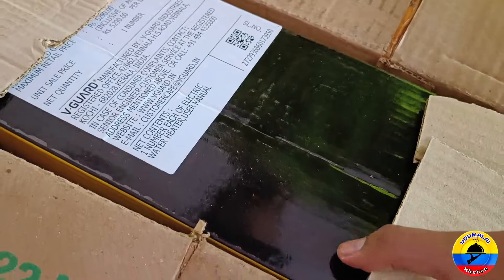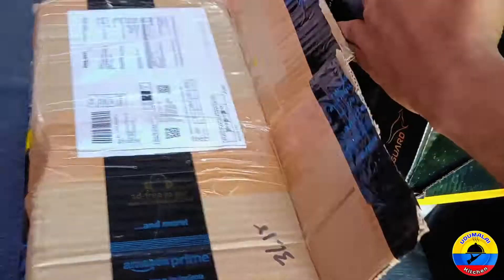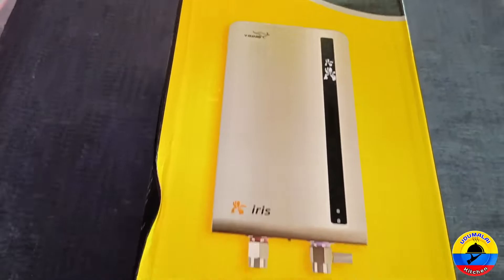We got a 3-litre instant geyser. It's called the IRIS model. The MRP is around 5,200 and we got it for 3,225.